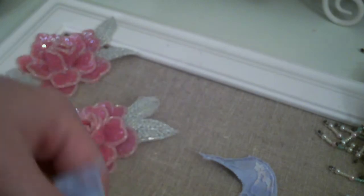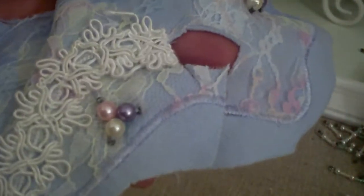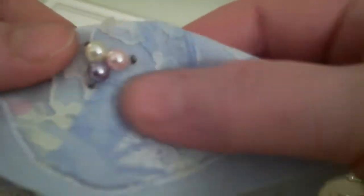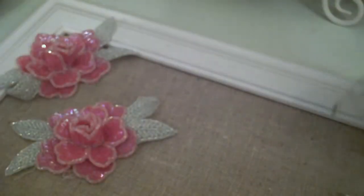So for $3 I got all those centers and those flowers, plus the lace and some of this fabric that I can use in a project. These little pearls right here can be taken out and used for stick pins or to make something else. I thought that was a really cool deal.